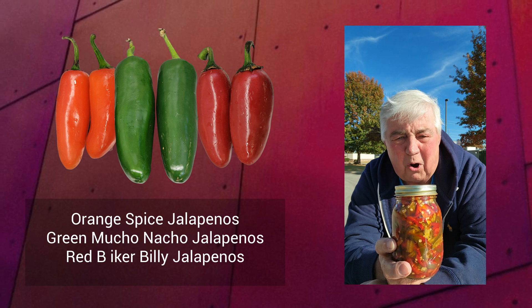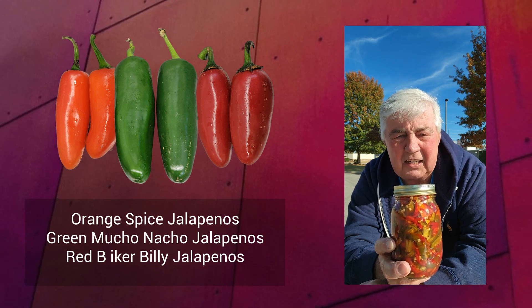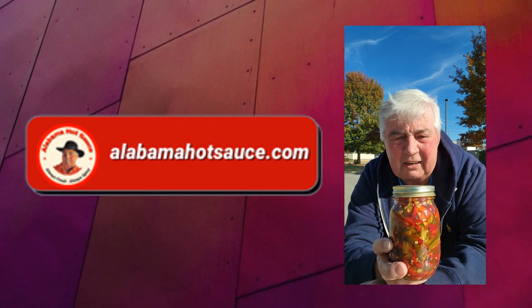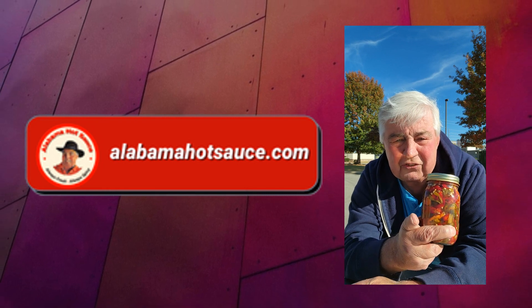Boiled for 15 minutes, then packed hot in this jar. Come to alabamahotsauce.com and get you some Redneck Relish. Thank you, and we'll see you next time.